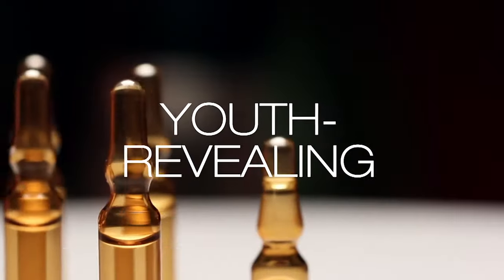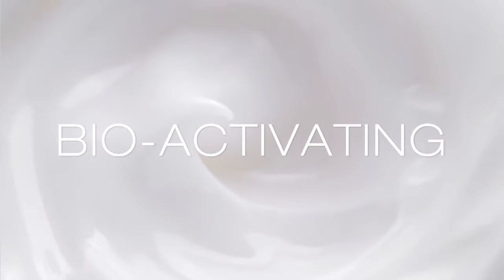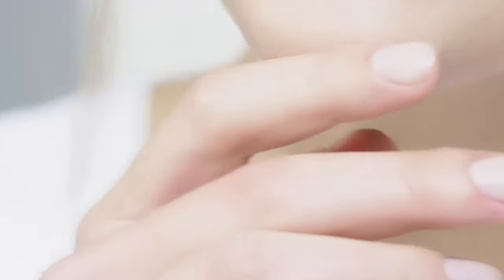The first youth-revealing, renewing, and bioactivating line to stimulate the skin tissues by reactivating them, correcting imperfections and fighting signs of aging.